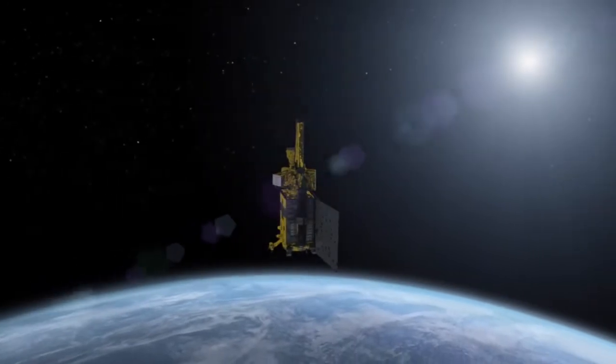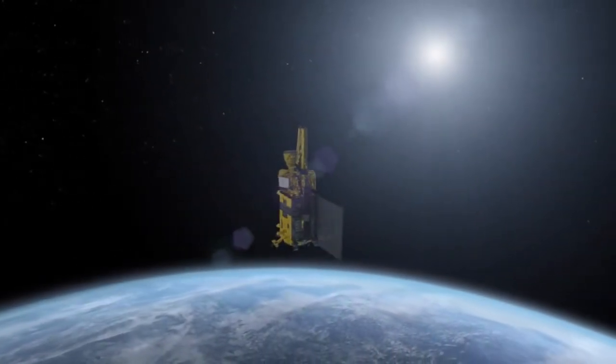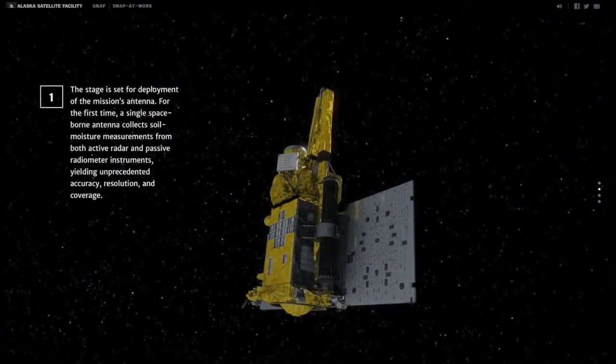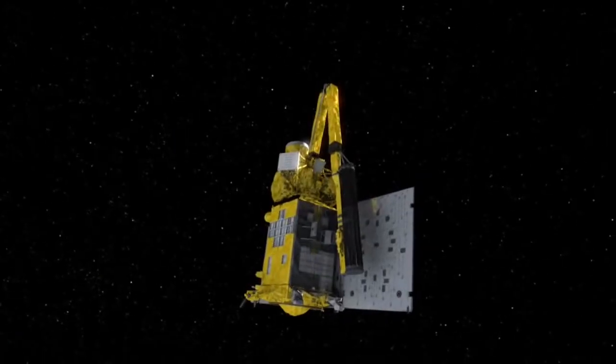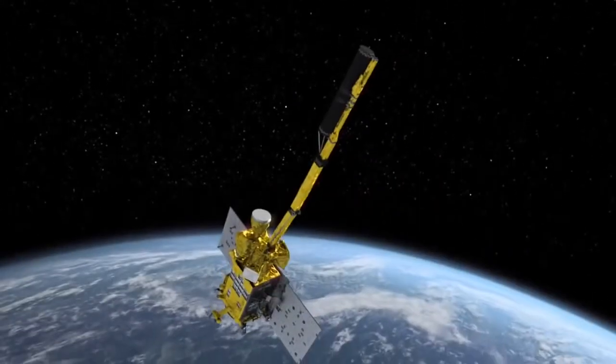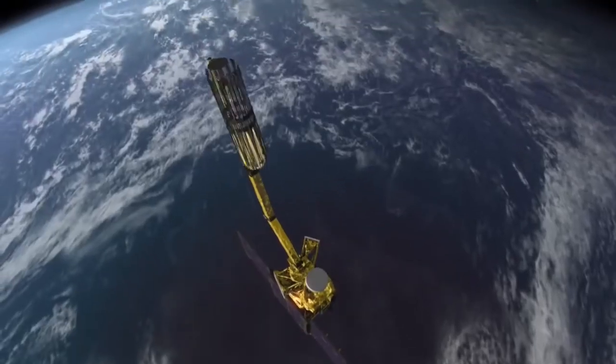Tiny thrusters stabilize the spacecraft. The antenna arm extends from the SMAP spacecraft and the antenna opens.